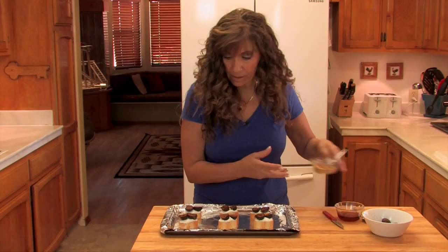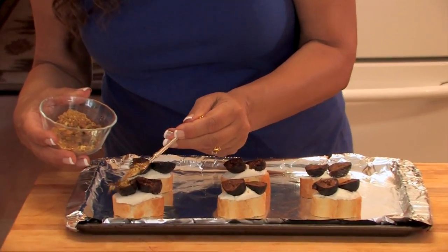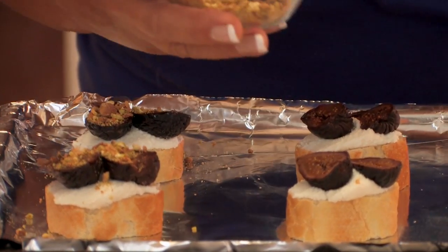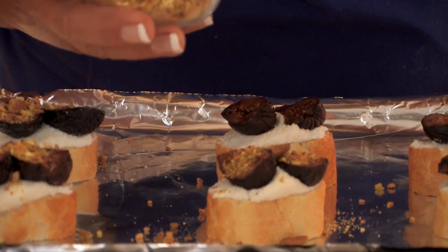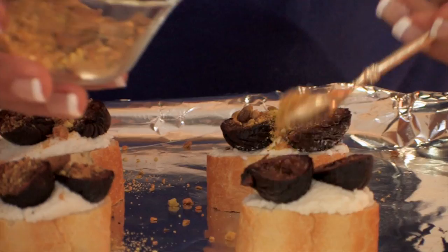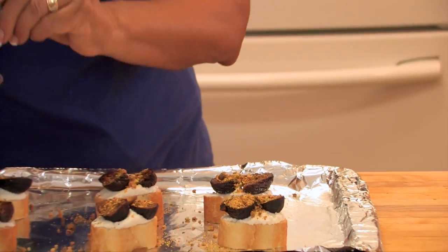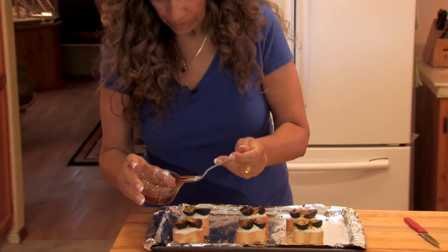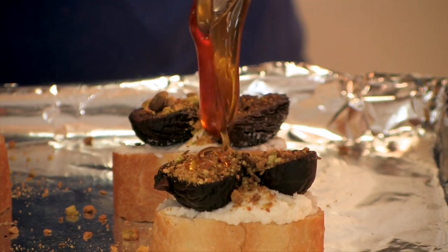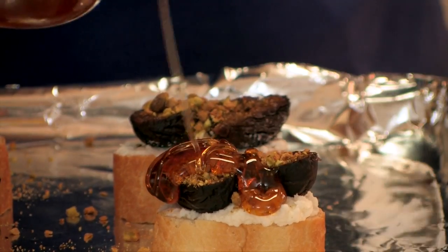Now it's time for the nuts. I have pistachios crushed up, and I'm just going to pour some on top. Then I'm going to drizzle them with a little bit of honey. Well, now you know why I placed aluminum foil on the pan for easy clean up.